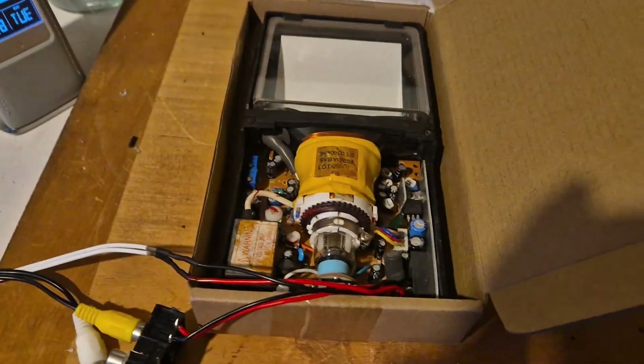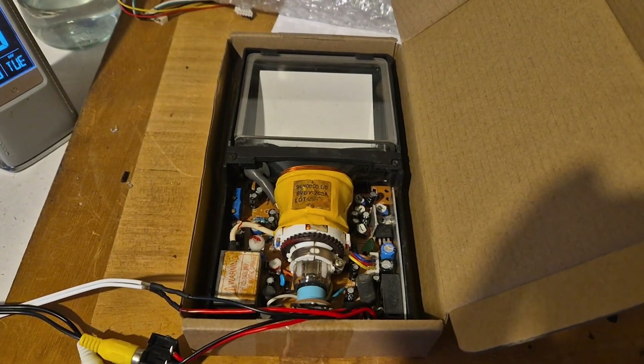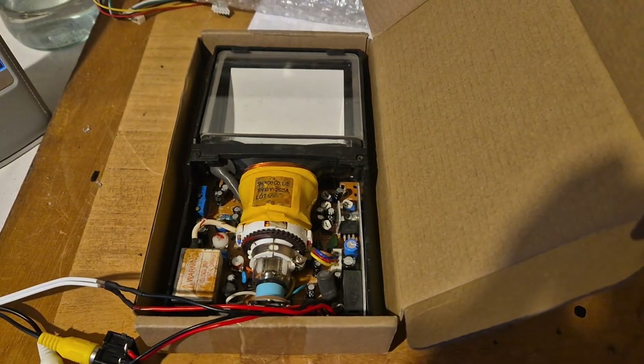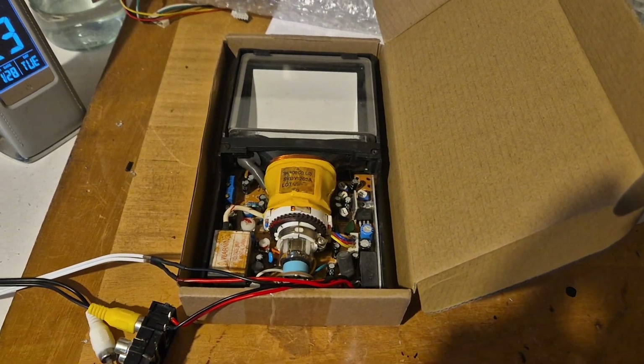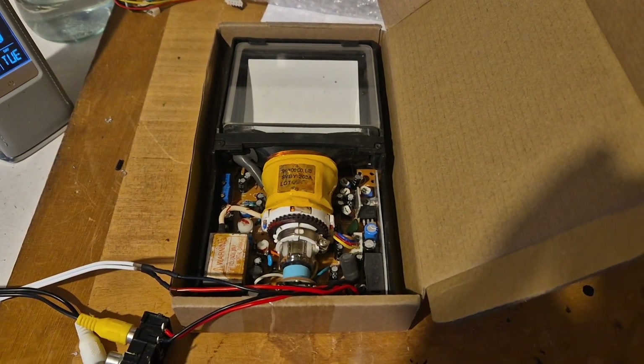So there we are — the video link is below. It was by Diode Gone Wild, so take a look at that one and check out some of his other videos if you like. It's very interesting to find out how these things were used.